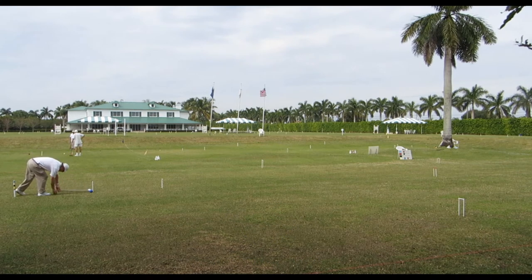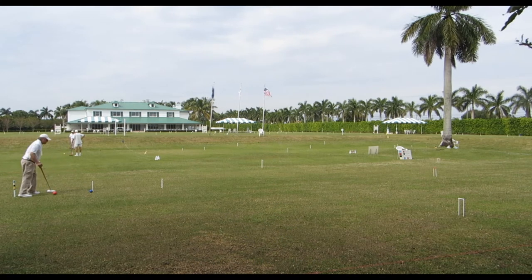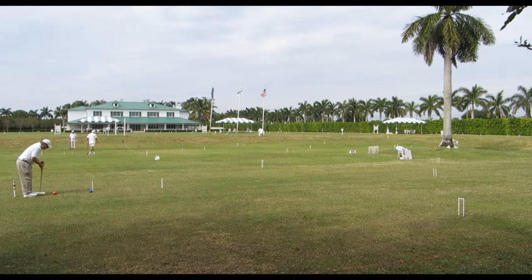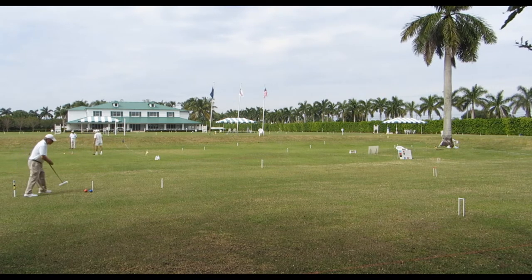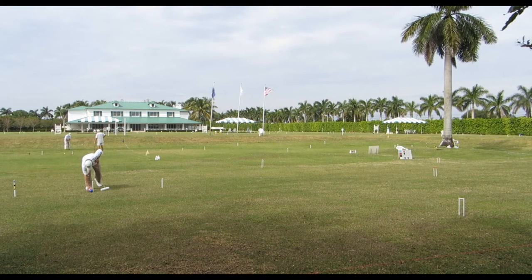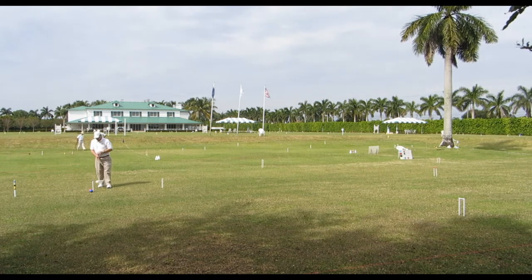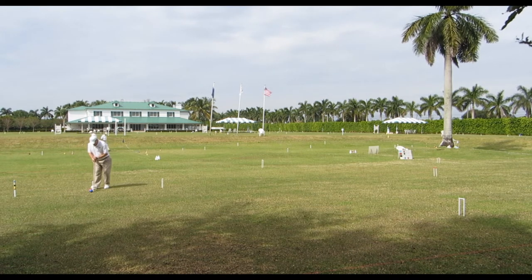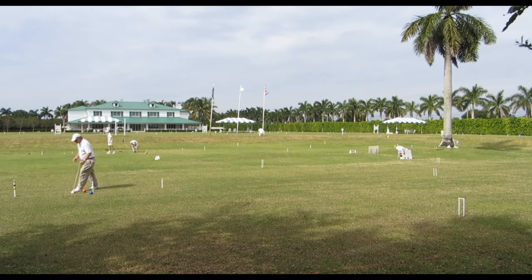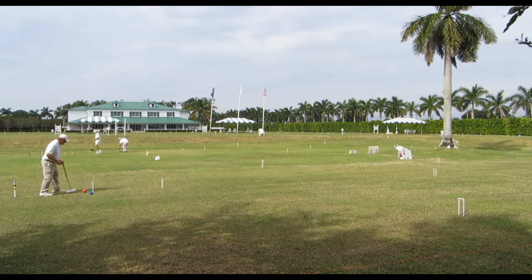Here we're going to take a look at a two-ball break. I'm going to give you my unscripted comments. Red is going for the first wicket; blue had missed the first wicket. With the rules being played in this particular example, red is allowed to hit blue and get two shots. The idea of a two-ball break is the striker ball using one other ball — blue in this case — attempting to make several wickets in a turn.